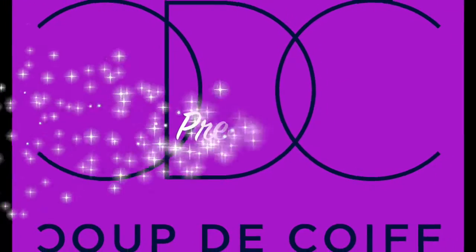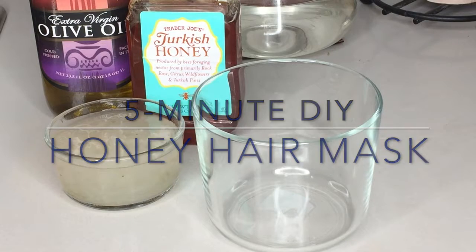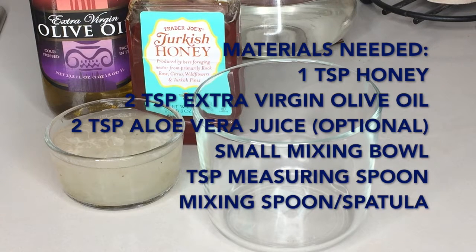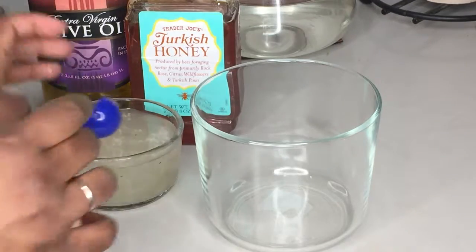Hi everyone! As the weather gets colder, our hair is starting to rebel. We went to use a deep conditioner and realized we were all out. So we thought we'd share one of our quick DIY hair masks that you can make with products from your kitchen. This hair mask helps to restore the moisture back into your hair, and it can be done in 5 minutes or less.